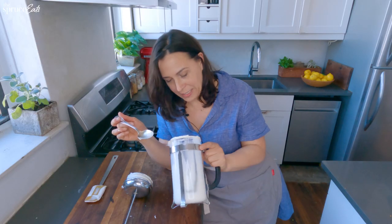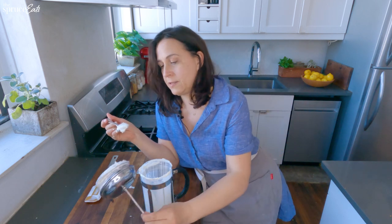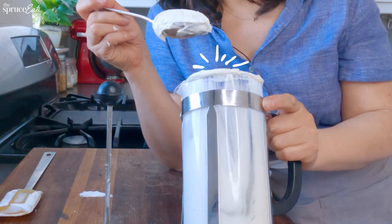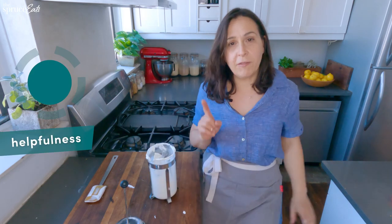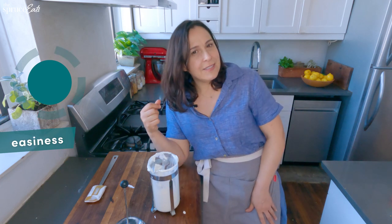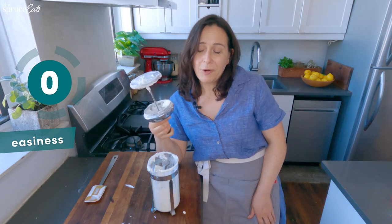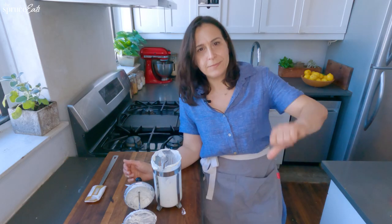Do you want the good news first or the bad news? The bad news is this hack is really dumb. I don't know how long it's going to take me to clean my French press, but the good news is that I have a cup of whipped cream to eat and drown my sorrows. For helpfulness, I give this a three — middle of the road, not that helpful, not a disaster. For easiness, I give it a zero because I'm tired and I have a lot of work ahead of me cleaning this up so I can have coffee tomorrow. I give this one thumbs down.